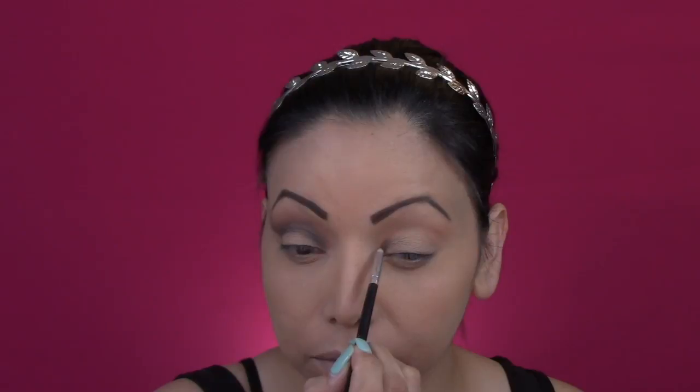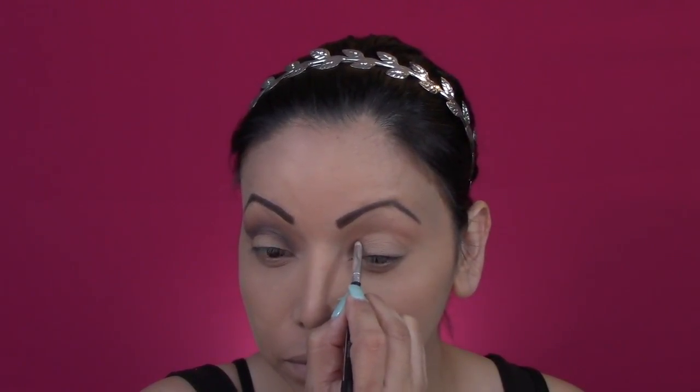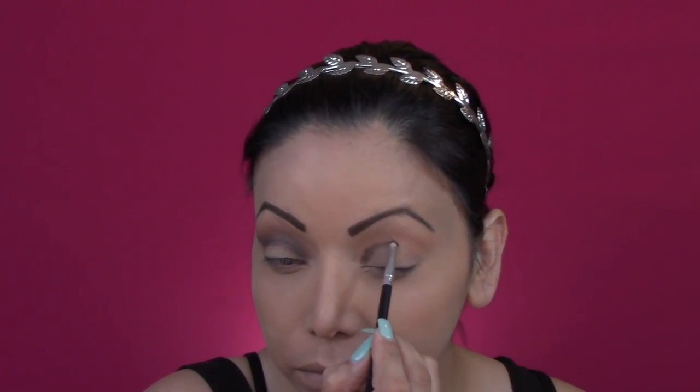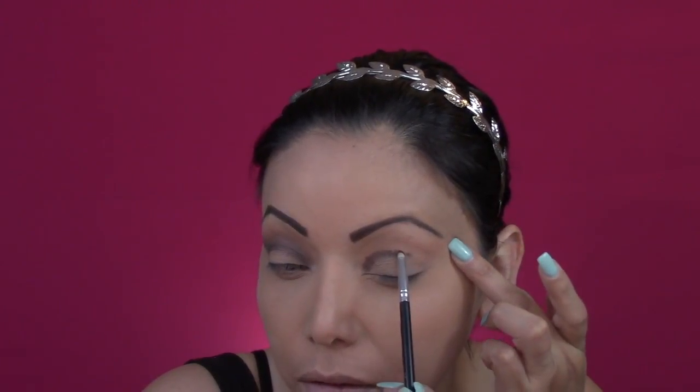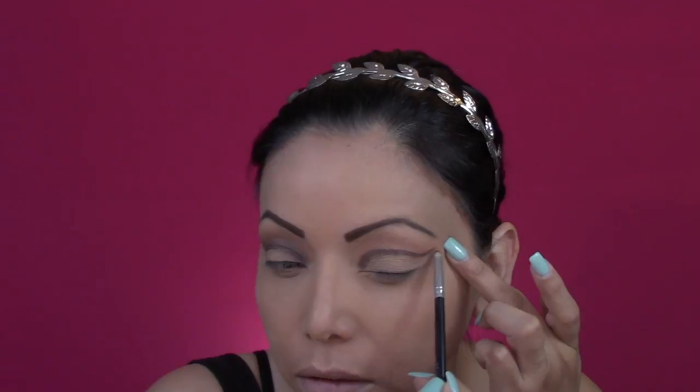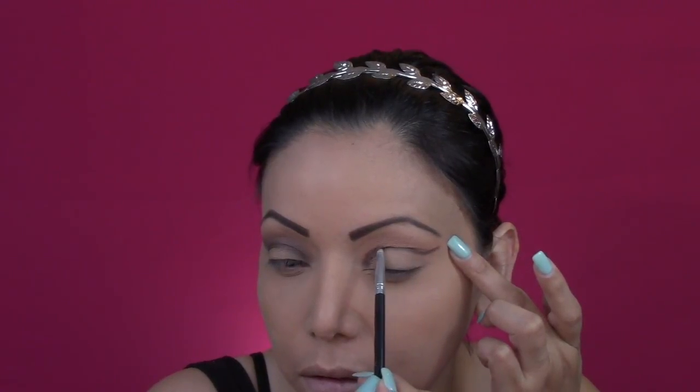Then after that I will be taking a precise brush. It is a very small one and this is gonna give me more control with the shadow. I will be applying it just on the crease and then later I will be blending it out. My goal here is to emphasize that line, kind of like a cut crease, but I will be blending it out in a little bit.